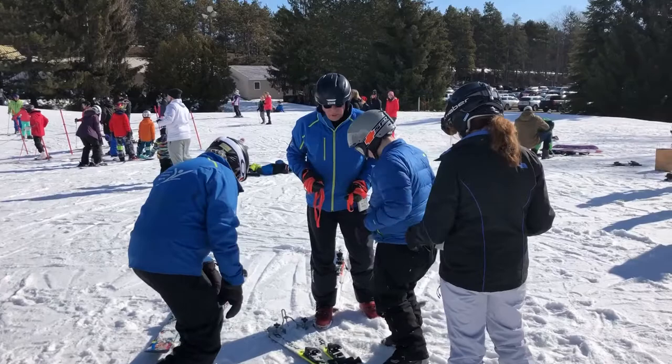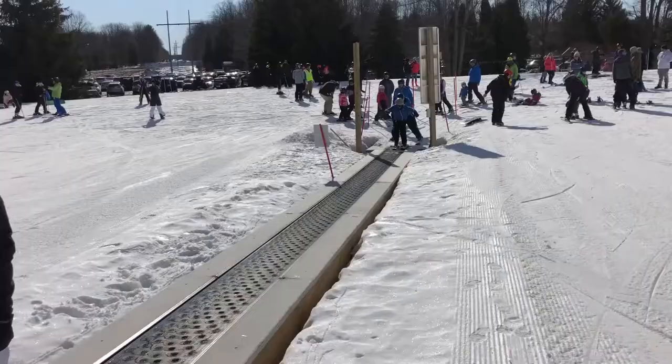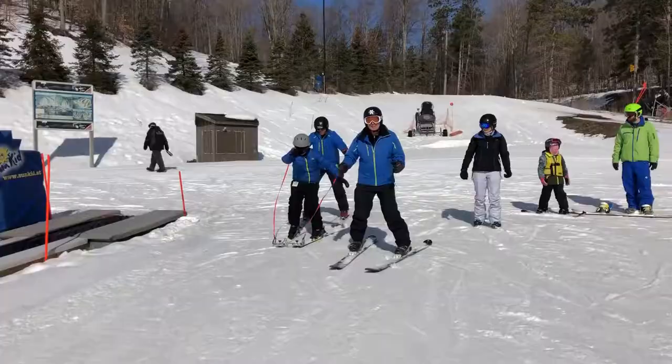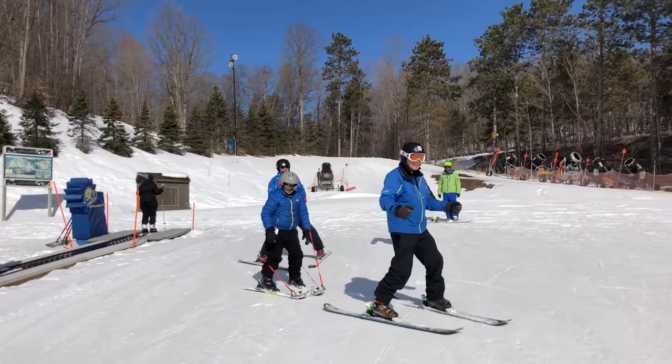Got it? Okay, so that's what we're going to practice next, okay? That's the right one.